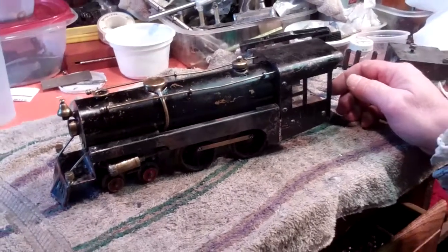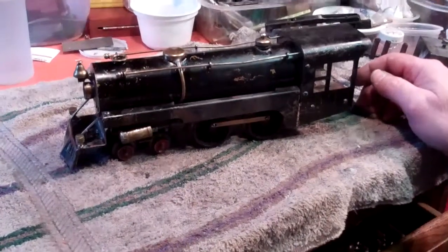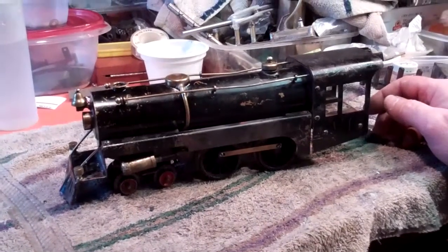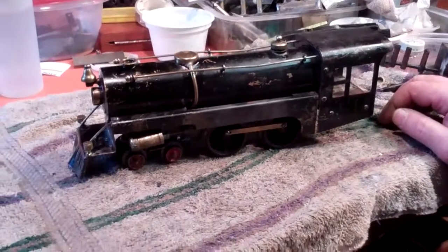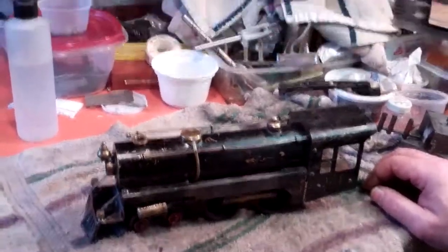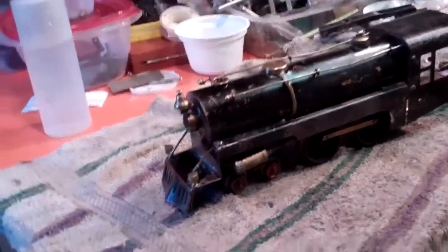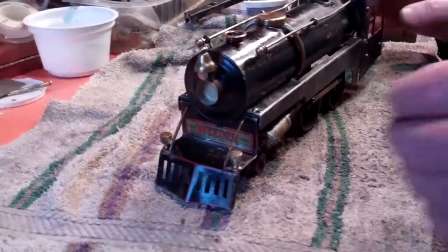Today I'm going to take a look at this Whedon number one live steam engine, which was made from probably 1931 through 1933 — the very early 30s. There's not a lot of information on this engine and it's not that easy to find. I don't know how many were made, but this one is a pretty good example of it.